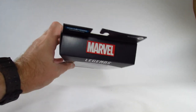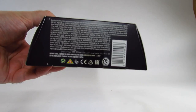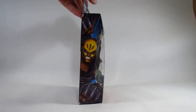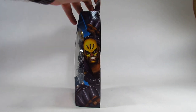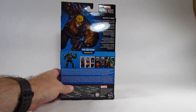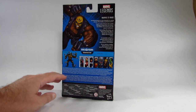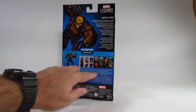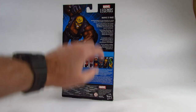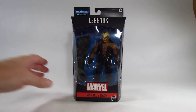Here is the top with the Marvel logo, and the bottom with some manufacturing information. There's a picture on this side and a mirror image of that picture on the other side. On the back, there's a picture of the character with a mini biography, the Abomination Build-A-Figure, the other action figures in this wave, and some more manufacturing information.